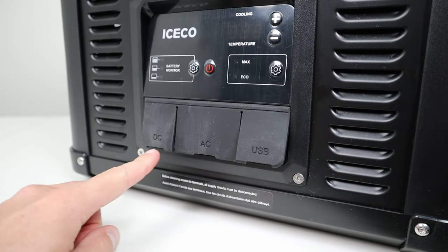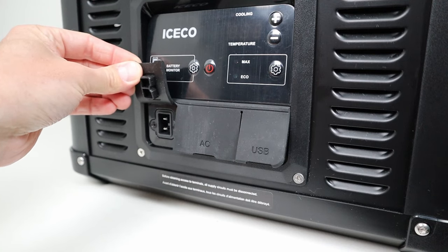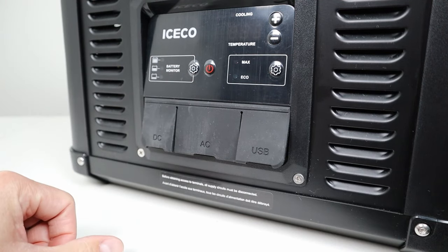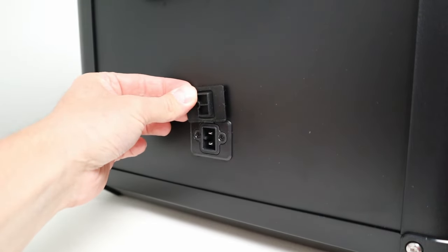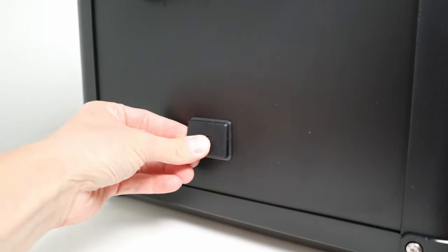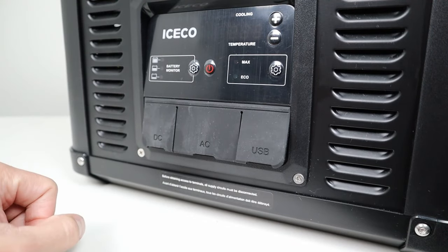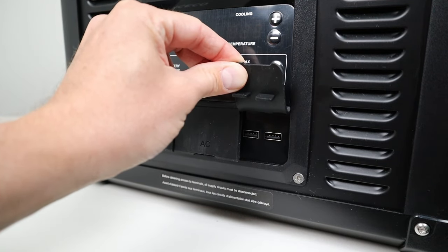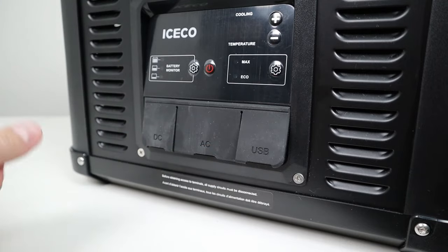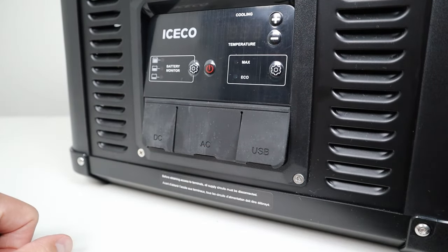Down here you have your power inputs. Over here is your DC input, which supports 12-volt or 24-volt battery systems. There's also a secondary DC port on the back of the fridge, so it's really nice to have two DC ports that are shared. Right here you have your AC input — all the power conversion happens inside the unit. And over here you have two USB-A ports, which allow you to charge a smart device or power a USB fan or light. These aren't really quick charge ports, but it is nice to have them.